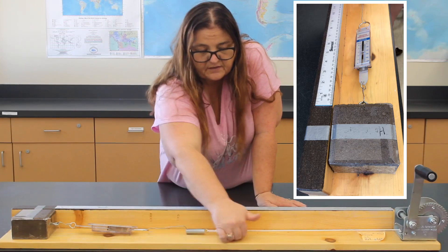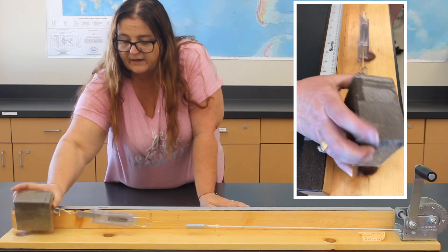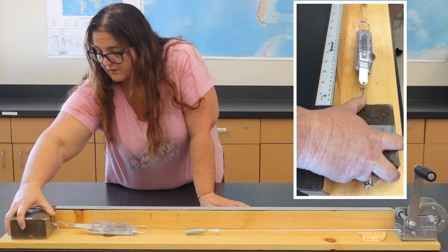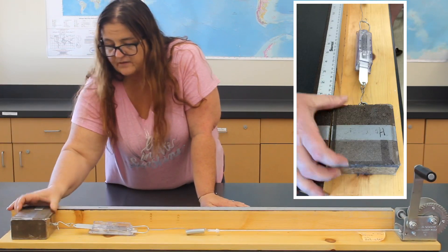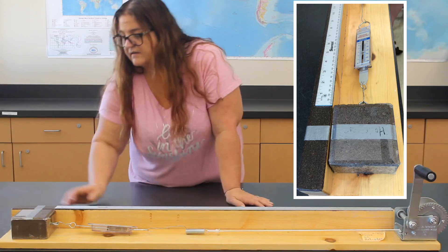Here we have nothing on the board. The other one we have sandpaper, remember, and underneath the brick it's just tape, and so it slides a little bit easier than the last one.